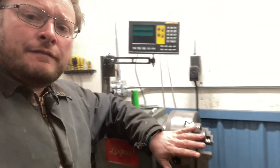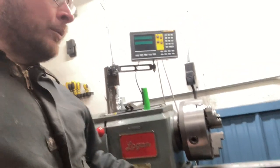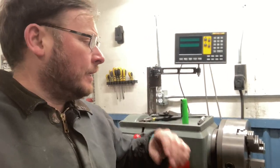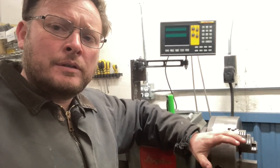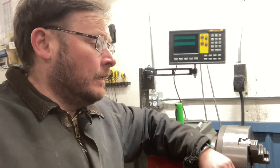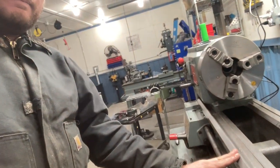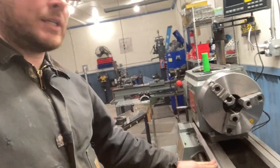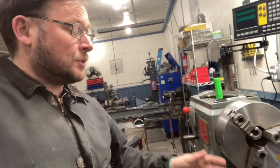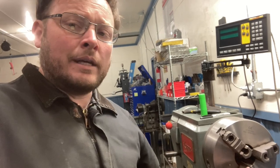Hopefully you found this video helpful in evaluating bed wear on an older lathe. There are other tests you could do if the lathe was under power, but we're pretending you might be checking out a lathe from an auction, a private seller, or marketplace where the lathe isn't running — using only small hand tools, a dial indicator, and a mag base. Putting all the information together, this lathe has significant wear from about here to about halfway down the bed. That's almost always where the wear is. Let me know in the comments what you think, and if there are other methods you can think of for testing bed wear.